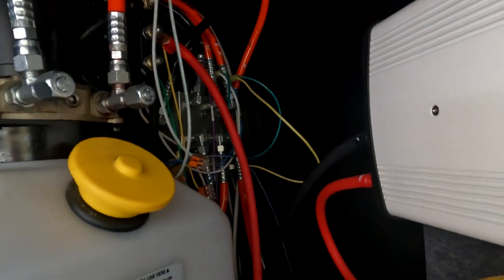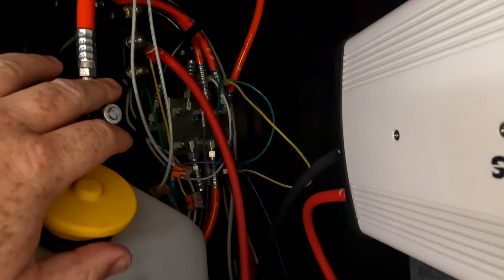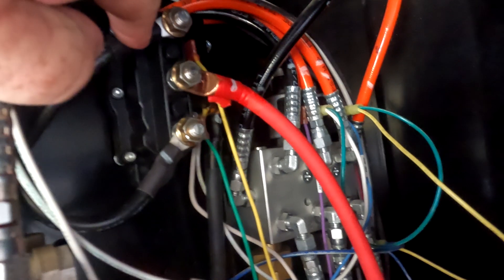The first thing we need to do is go to our electronics bay or our hydraulic unit — our Lippert hydraulic unit — where the controls for the system itself are located. We need to locate the reversing solenoid, which is up here on the side of my trailer in this bay here.